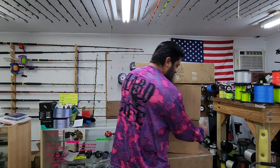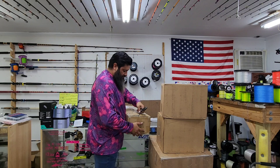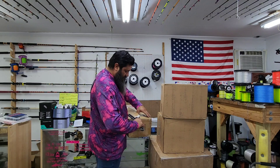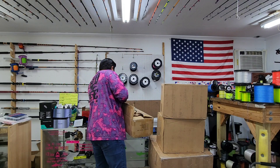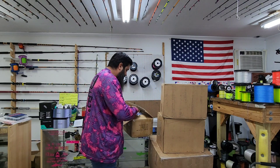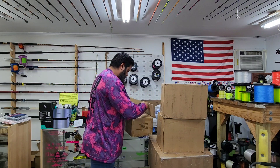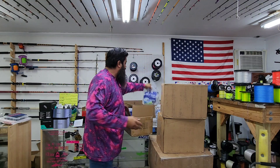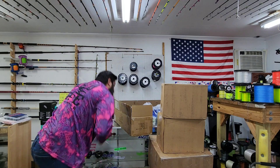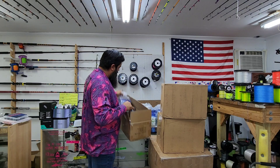We got some serious tackle today. Let's see what we got here. So we've got power line shrimp: 1, 2, 3, 4, 5.